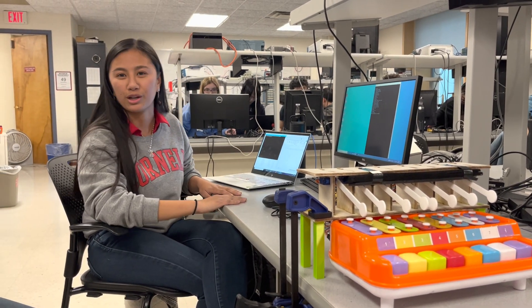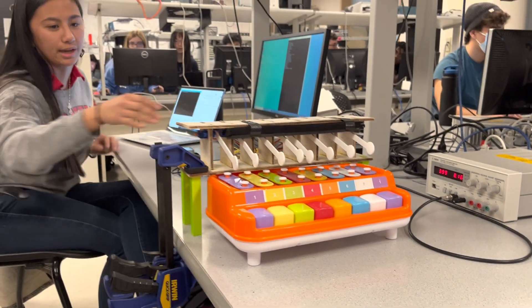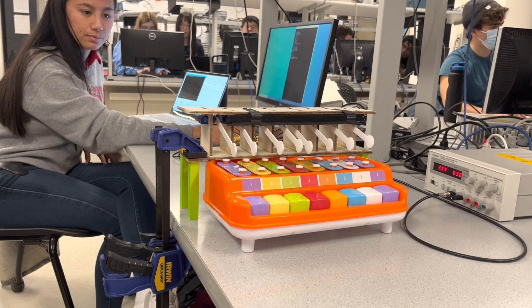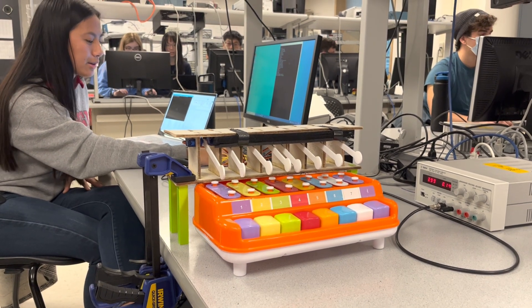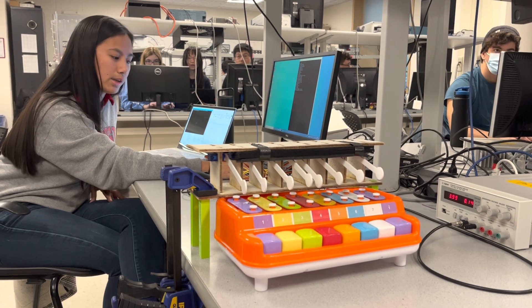We're going to showcase a very short demo of songs. This first one is just a simple scale going up the keys. This next one is going to play a sequence of five chords so that we can play multiple notes at once.